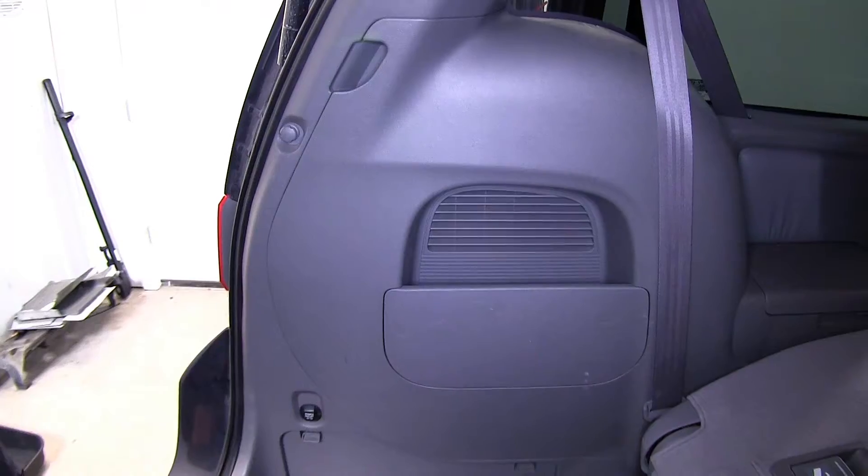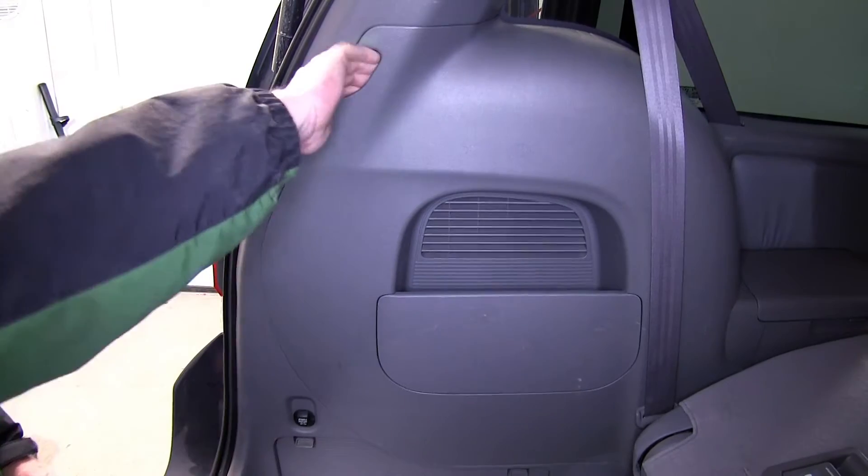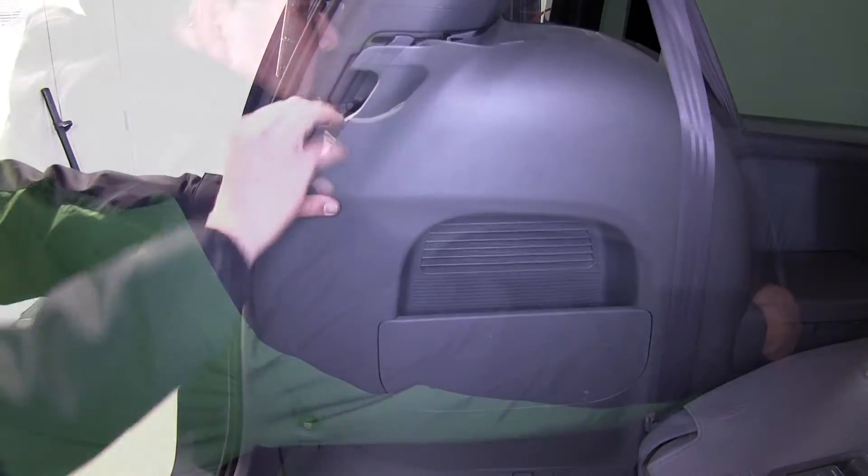Next, on the driver's side, we're going to go ahead and remove the spare tire cover and jack storage compartment door.